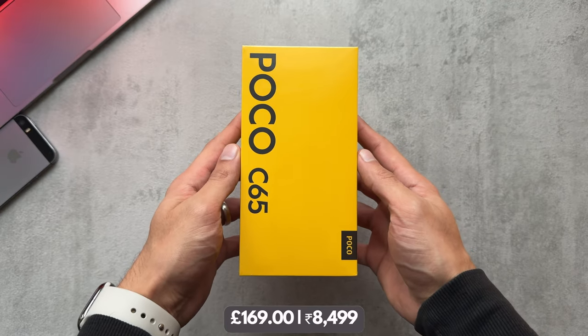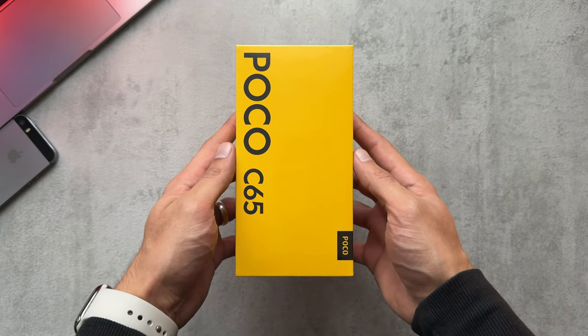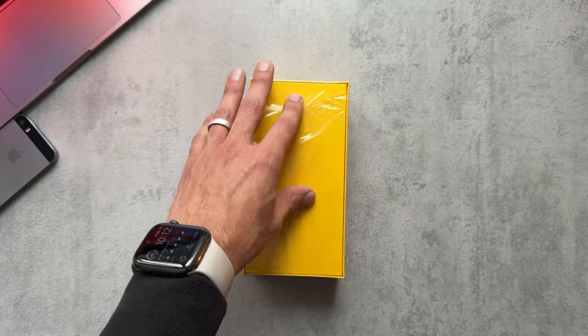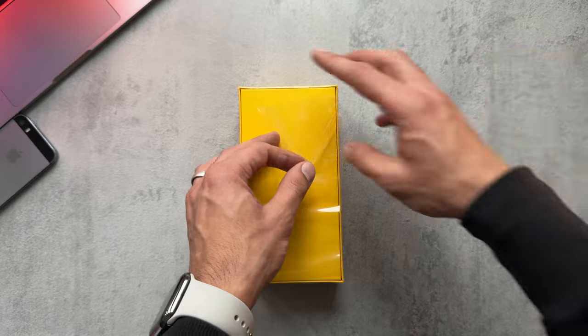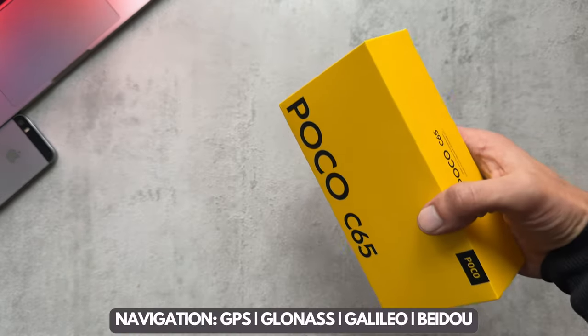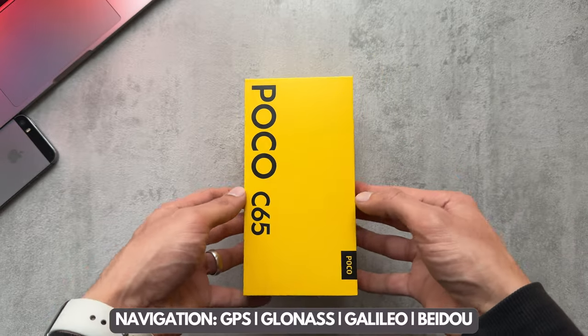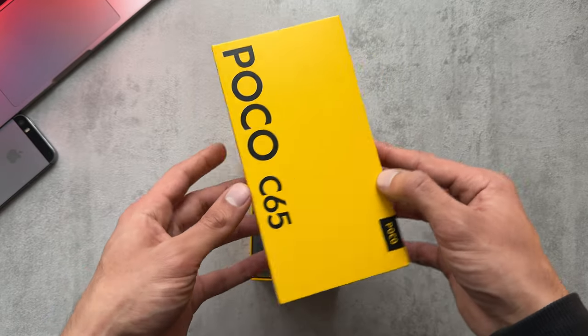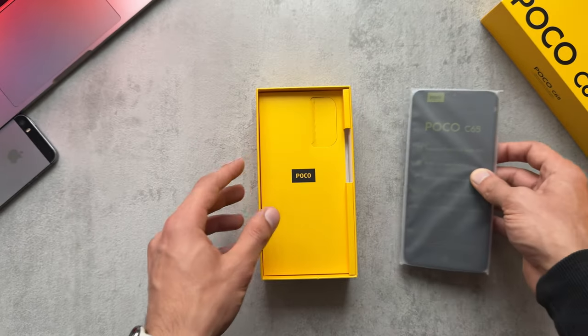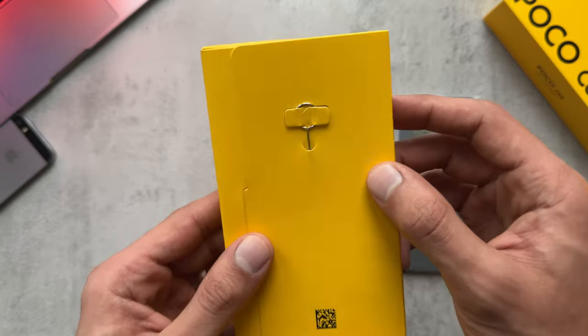Welcome back to the channel. In today's video I am going to be unboxing and reviewing the Poco C65 that's just recently been released. I've got this in the purple color and we can see some further specs popping up on the bottom of the screen, just to give you an idea of what we're dealing with and what this phone is capable of. We'll have a quick look at what's included.